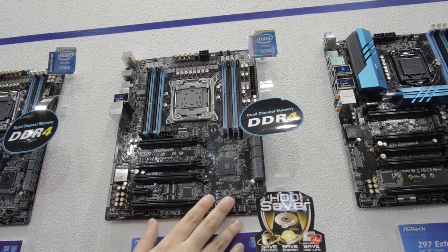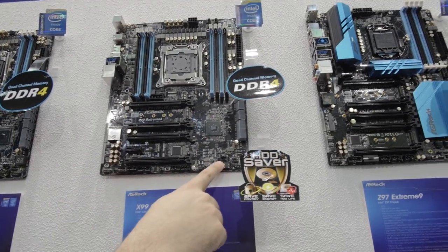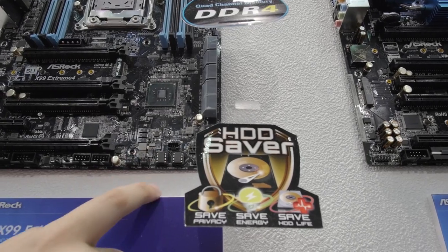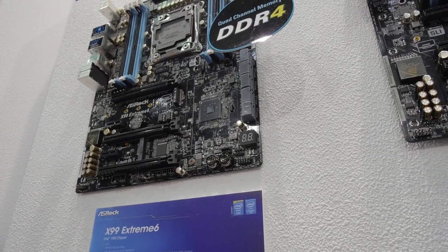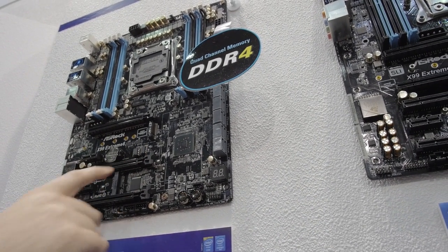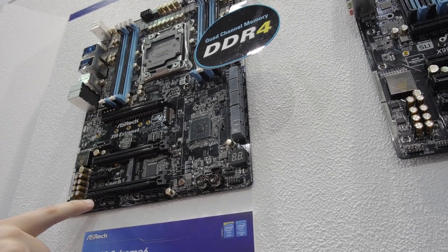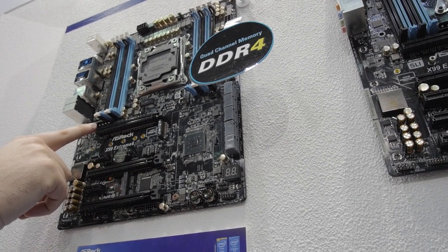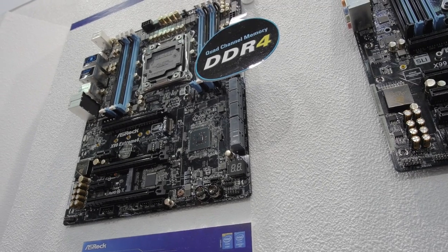There's no heatsink on the bottom either, but you can see everything that's going on. Also worth noting — it looks like they have two different BIOS chips, and they appear to be removable. Now on the Xtreme 99, we also have two BIOS chips. I thought we'd have more PCI Express expansion slots with the Xtreme 6 but we do have a Molex connector for adding extra power to the PCI Express lanes.